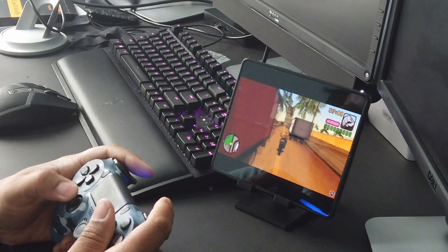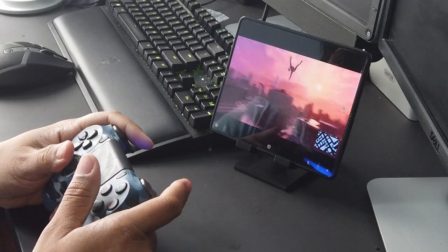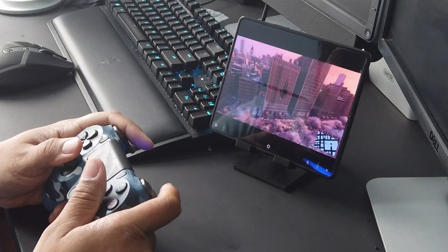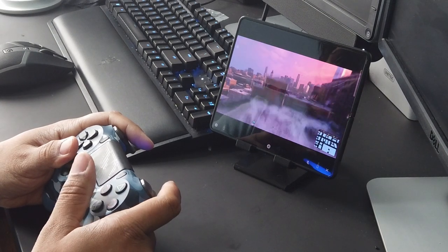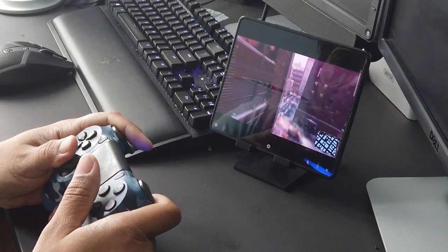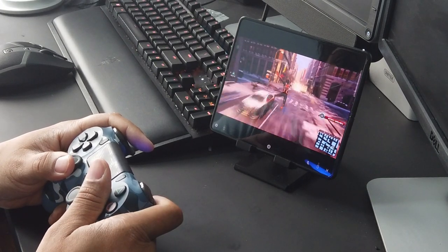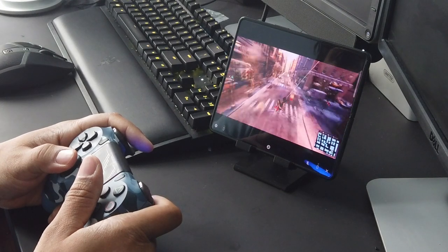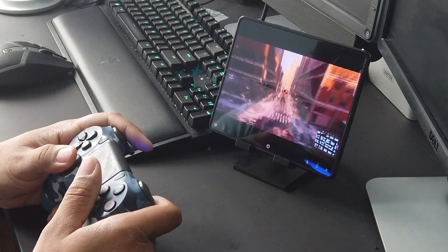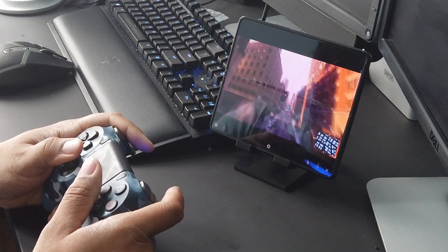The last gaming test was Spider-Man: Miles Morales using the PS5 Remote Play app, and this blew my mind. The screen is so big and beautiful that I never felt the need to switch to my TV. I was getting 60fps gameplay and everything looked crisp. There was some lag in my demo because I was far from my router, but that's a network issue. The S21 Ultra can do all of these too, but when you unfold the Fold and start gaming, it's a whole new world.